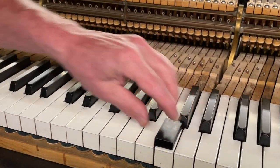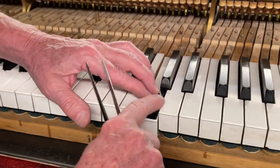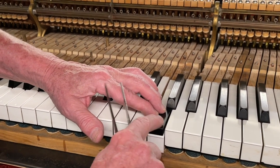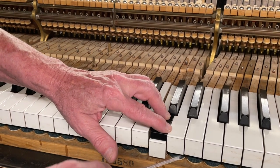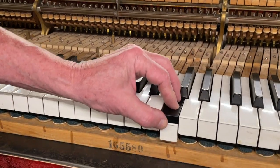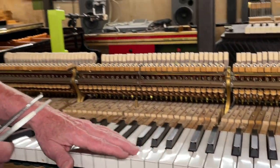How we do it: we put a block on any key and try, with the feel of your finger, to see if it's deep or high. If it's deeper, we add punchings; if it's higher, we take them off. Of course this needs certain skills — some people are very skilled but some are not and they might make certain mistakes.